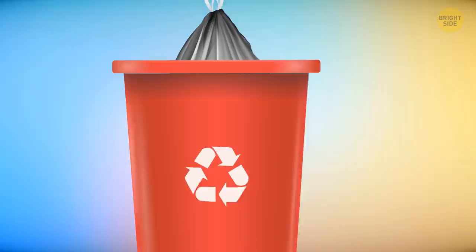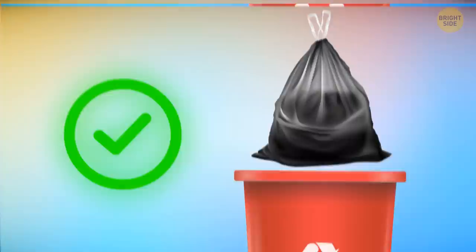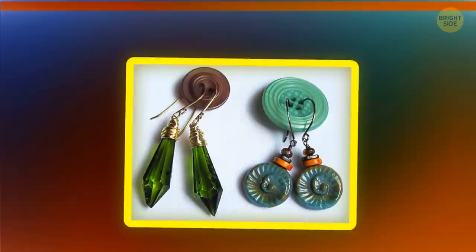Drill several holes close to the bottom of your trash can — putting in and taking out trash bags will become much easier and you won't have any problems with suction. Make some frozen coffee cubes for your iced cappuccino; they won't water your drink down.